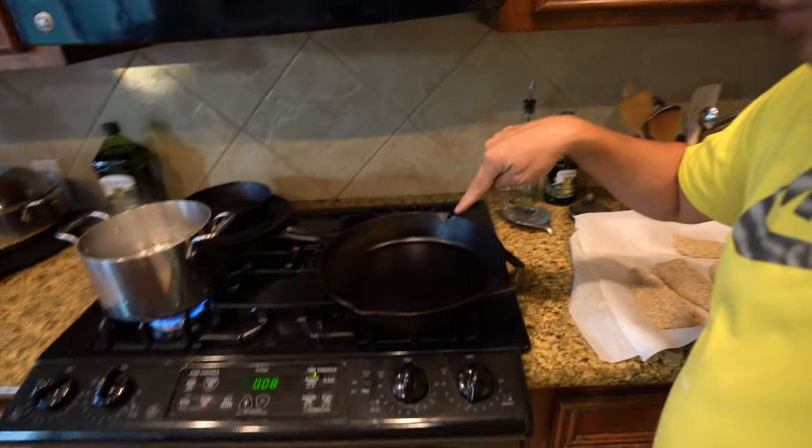Let's get this flounder in the pan — it's already fully coated and ready to go. We're going to put some peanut oil inside there and see how this dinner turns out.